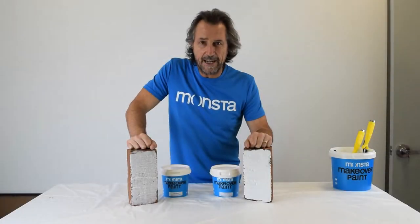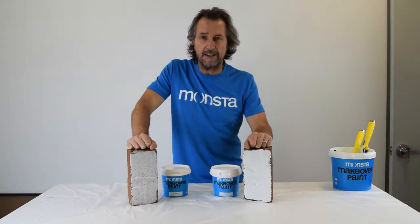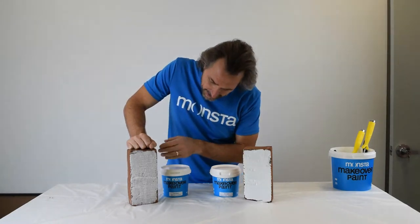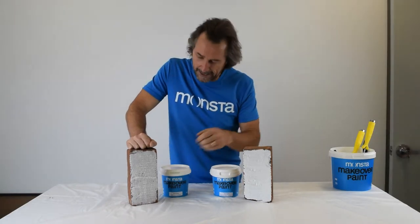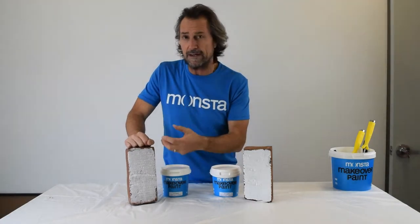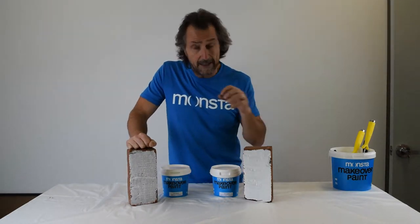Thanks for joining us today. We're talking about the Scandinavian effect and how you achieve that with the color wash range from Monstera. As you can see on my right, there's a brick that's been painted with our color wash white — you get that effect where you can still see the brick texture behind it, but it gives you that look. It's a great paint to use on brickwork, face renders, and timbers, both internal and external.